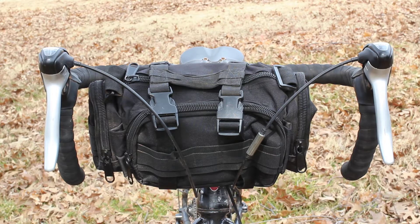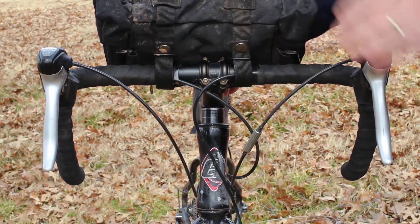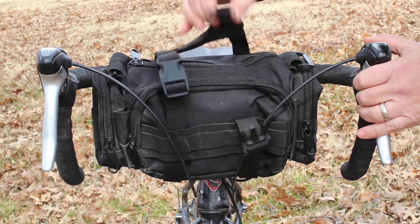Moving into the positives and negatives of these bags — they're quite inexpensive, about $28. You're not going to find a handlebar bag any cheaper than that that I've seen consistently.